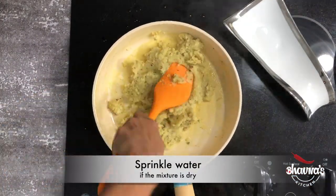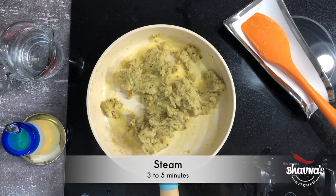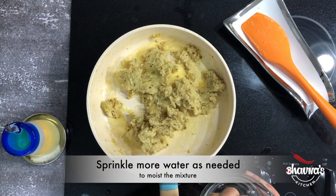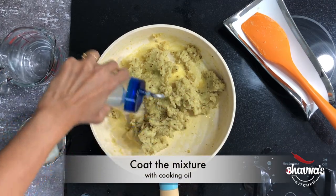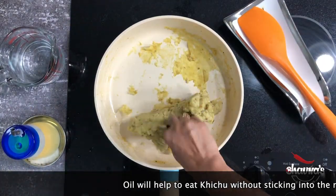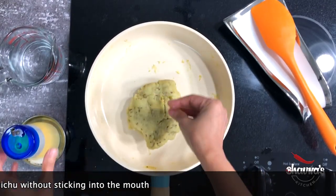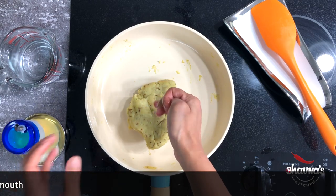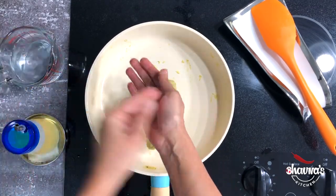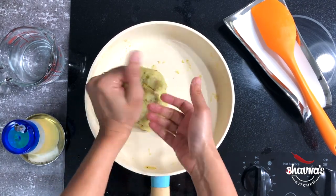If the mixture is a little dry, sprinkle a little bit of water, then cover the pan and steam for about three to five minutes. After steaming for about three to five minutes, I prefer to sprinkle a little bit of water and add a little bit of oil. Usually people don't use oil in Keju, but I like to add it — it helps the Paprino Lot not stick as much in your mouth when you eat.